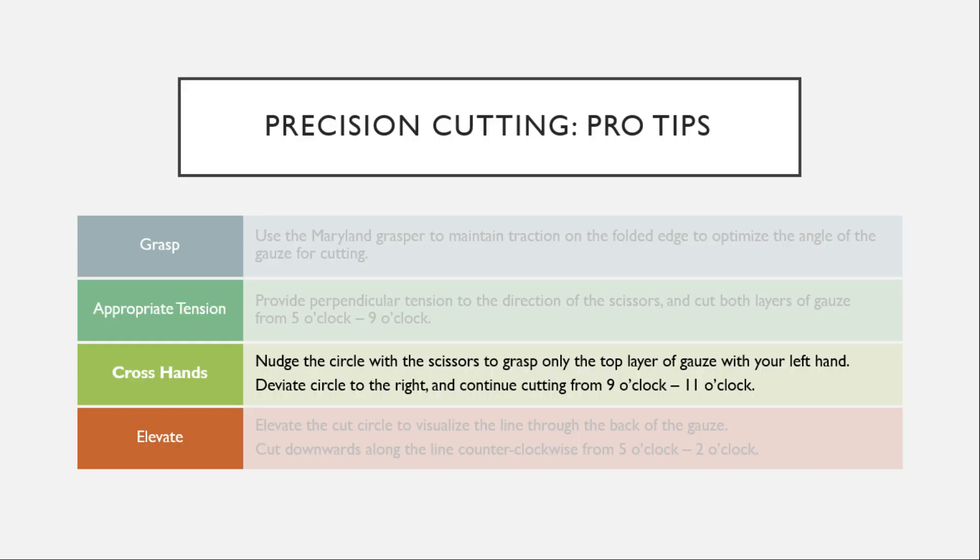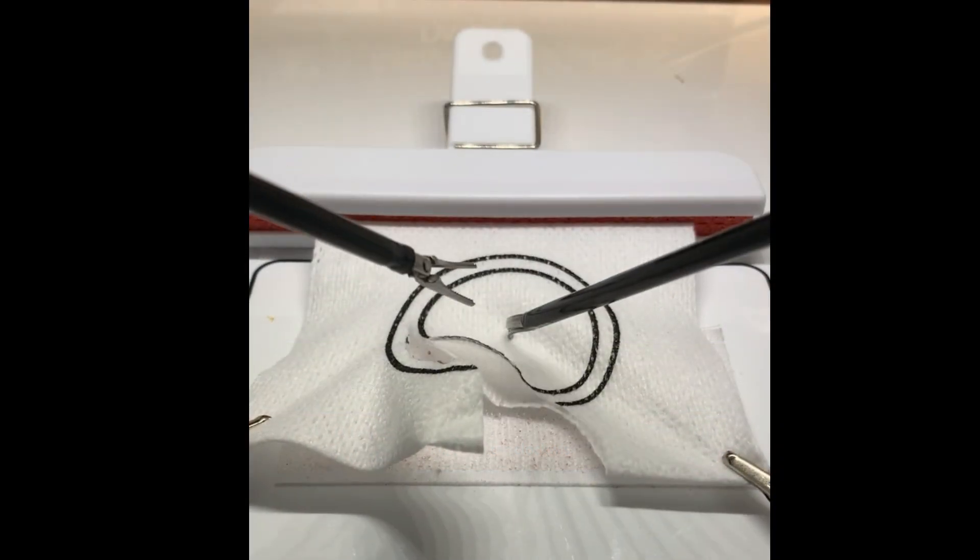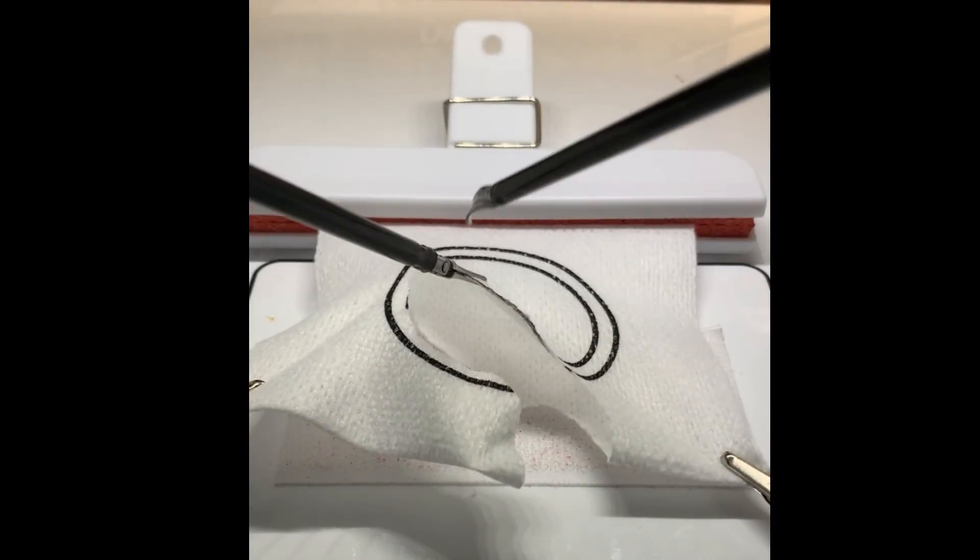Next you're going to nudge the circle with your scissors to grasp only the top layer of gauze with your left hand. You're going to cross your hands and deviate the circle to the right, then continue cutting from 9 o'clock to about 11 o'clock.